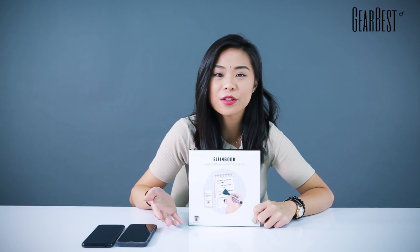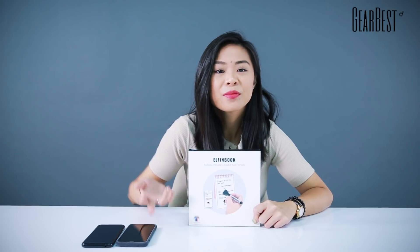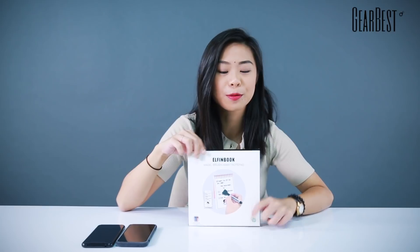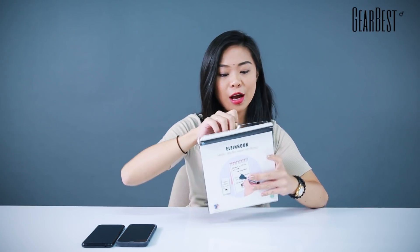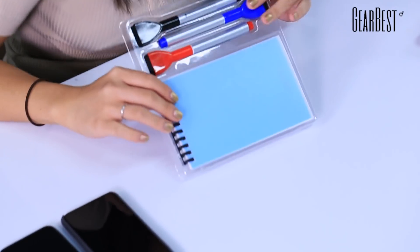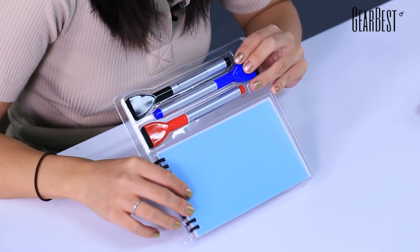It has 25 pieces of paper for writing. It can be erased, it can be scanned into its app, and it can be reused for at least 10,000 times. I'm gonna open the box up and demonstrate to give a clearer idea of what this little notebook along with those three pens are capable of and how interesting it is.